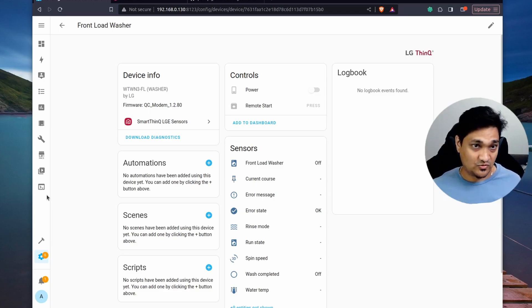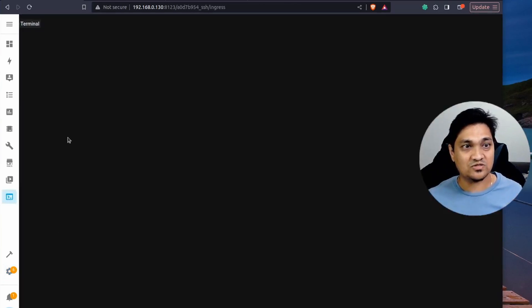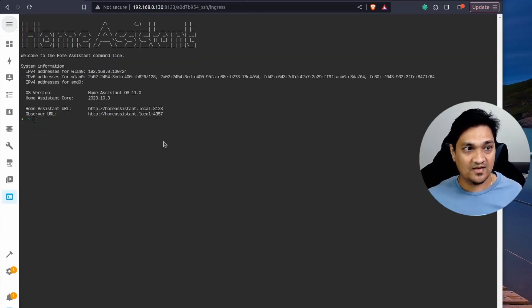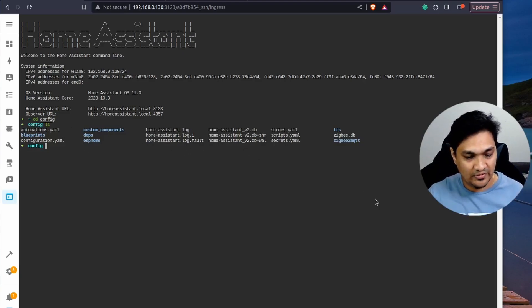We will need SSH access to get inside the Home Assistant OS and access its internals. I've created a separate video for setting up SSH — the link is in the description. Once SSH is set up, you'll have a Terminal option in Home Assistant. Open the terminal and navigate to your config folder using the command 'cd config'. You'll need a folder called 'www' — if it doesn't exist, create it using 'mkdir www'.